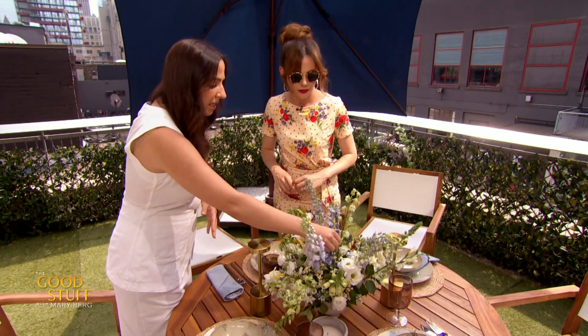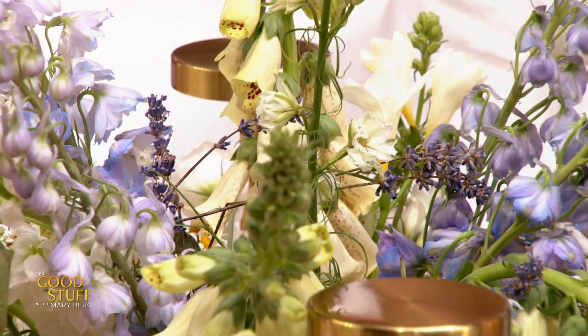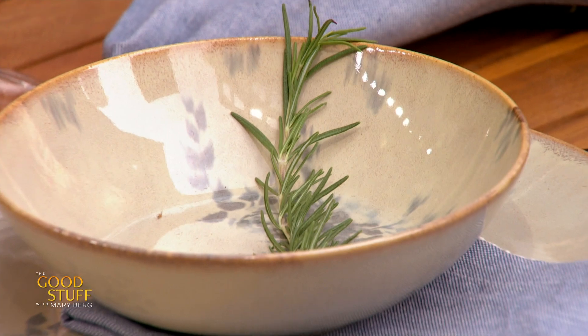But you can actually include blooms that help deter those bugs. For example, in here we have lavender, which helps, and rosemary as garnish — just a little touch. They don't really like those smells; we like them. So it's really a win-win.